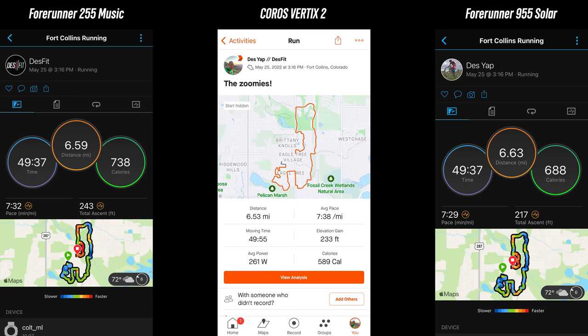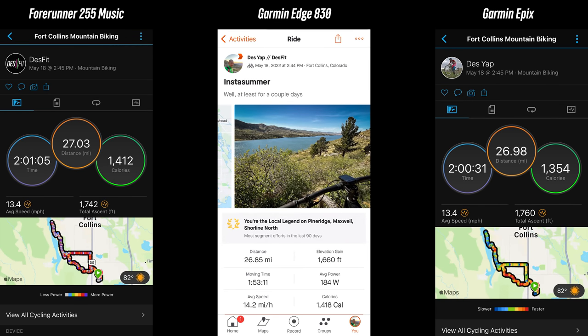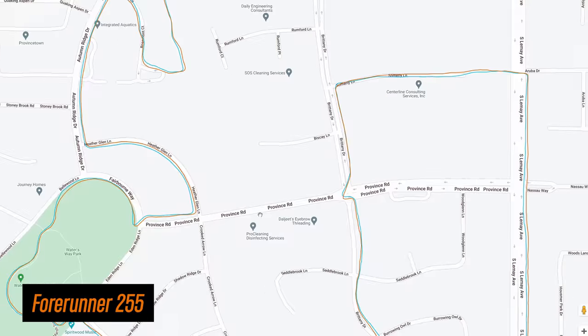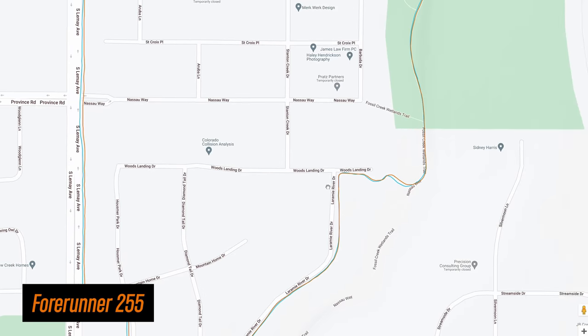For accuracy — it's basically spot on when it comes to total distances, and I tested this with a ton of different activities like running, road biking, as well as mountain biking. It was right in line with some of the other devices I consider to be very accurate. For the finer detail of the GPS tracks, it was super crispy — these are some of the most accurate tracks I've ever seen. On this run, it was spot on the entire time.